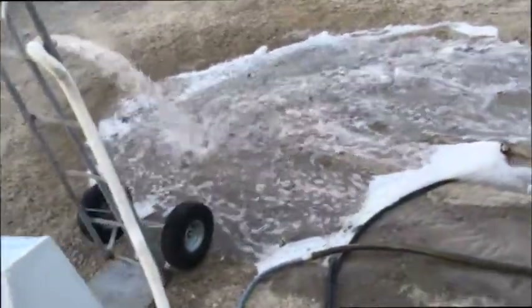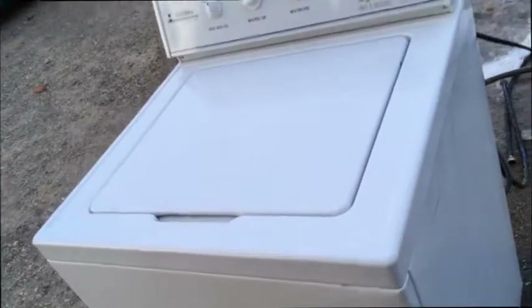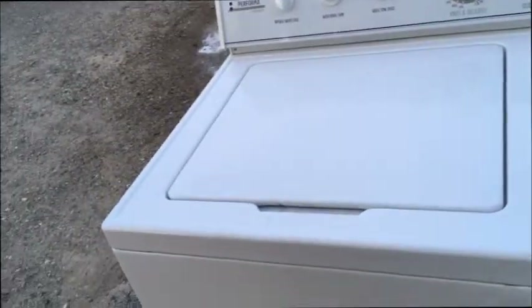And here she is draining. Spinning like it should. As you can see, as it's spinning here the machine is very stable — not rocking, rolling. And you don't hear any bearing noise. I'll put the mic up close. You'll hear that motor — sounds nice and strong as it does its thing.